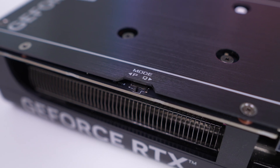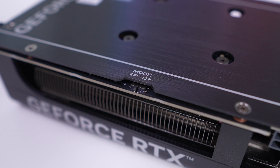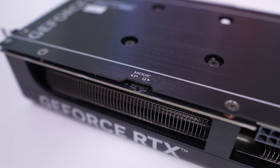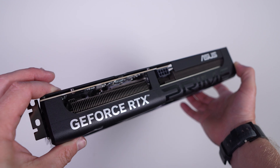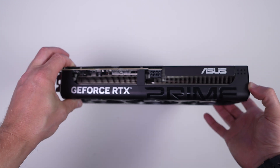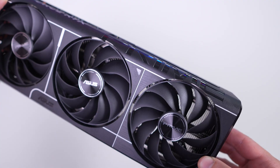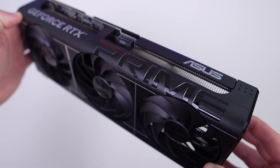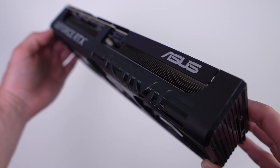Moving down from the power connection, there's a mode switch. By default it's set to performance mode, but you can switch to quiet mode for a more relaxed fan curve. Also on this side you'll find a GeForce RTX logo and an ASUS logo, both in white. There's no RGB on this card, but there is a large Prime logo that wraps around the edge.